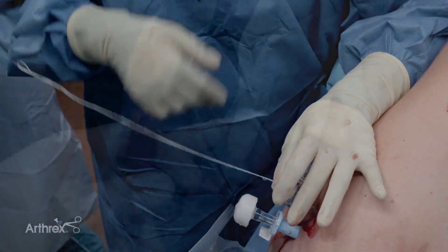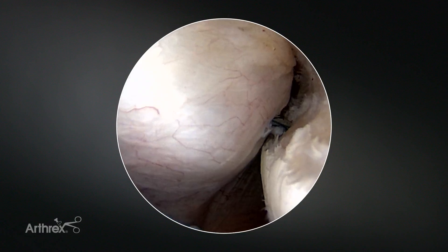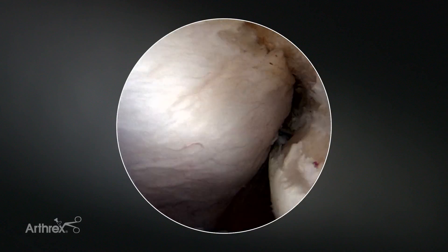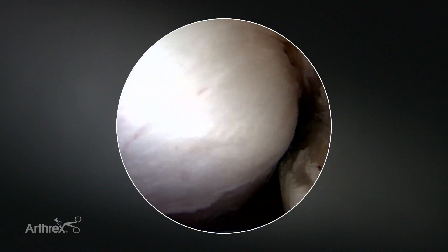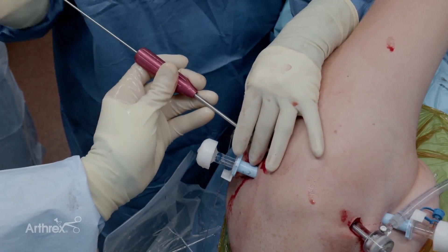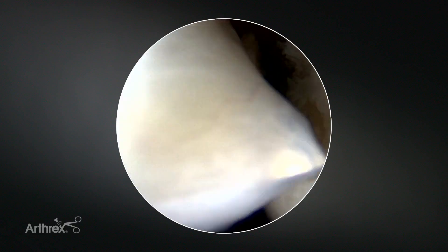I'll remove the guide. Next I'm going to place my superior anchor. I will insert the guide first without the trocar in place — both anchors are going to go through this same cannula. Once I get down to just above the tissue, I'll insert the trocar into place so that I just do not catch the other sutures on my way down. Here we can see the spike just reaching the soft tissue.